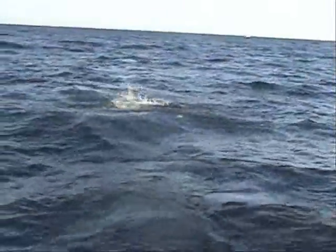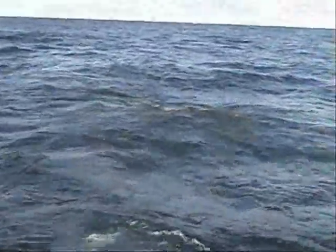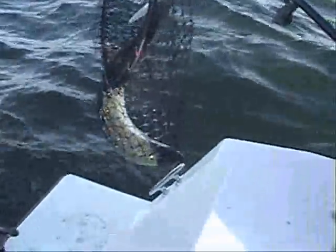On the rigger too, huh? Yeah baby! Yeah, if you can horse him, get him. There you go, get him now. Just bring him on in. That's awesome! We got two fish on.